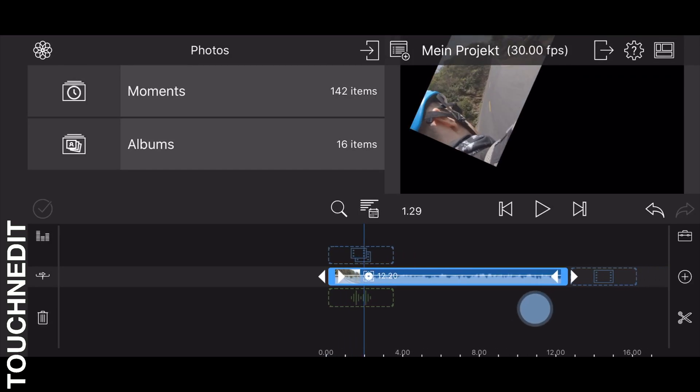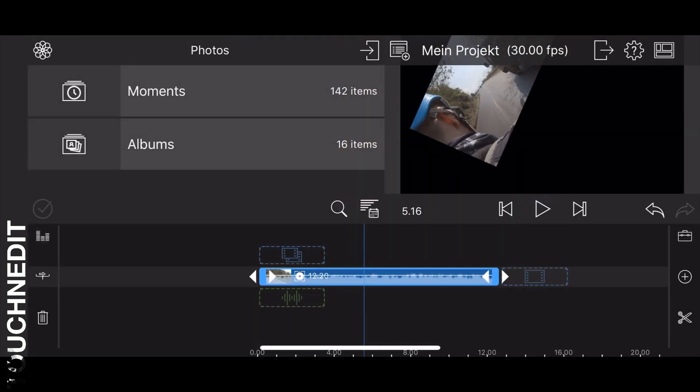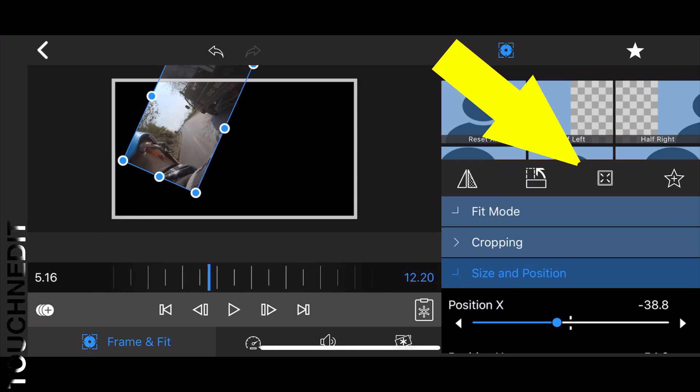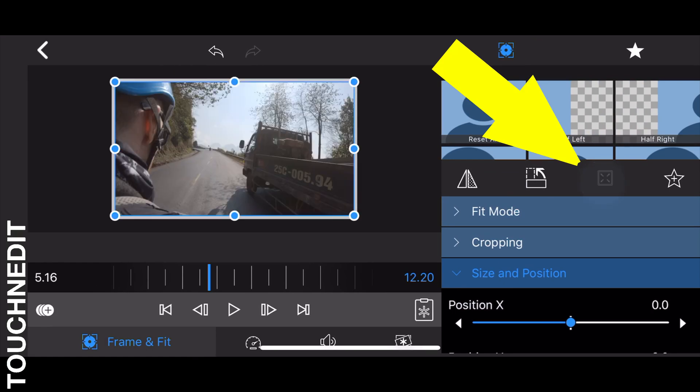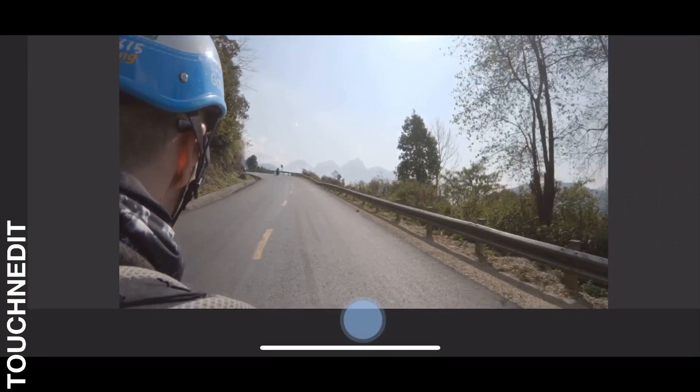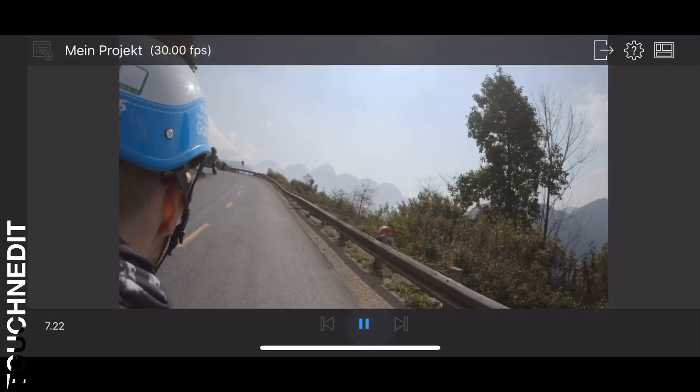Let's say you have played around with a clip and adjusted the frame and fit settings — this might be the result. I know it's a bit extreme, but if you want to reset all the frame and fit settings, simply click on the fill button and all the settings will be deleted and you have your original clip back. It saves a lot of time — I just wanted to make sure you know that this button exists.